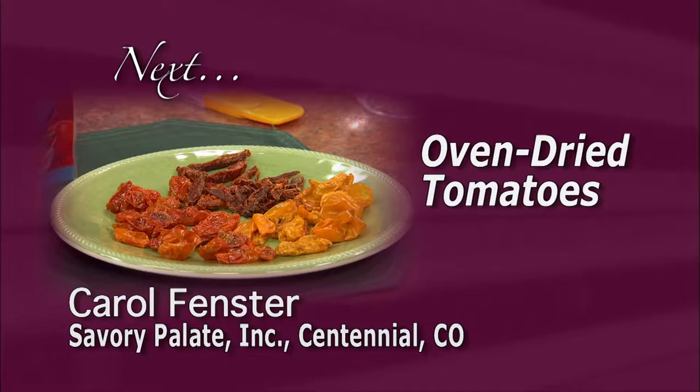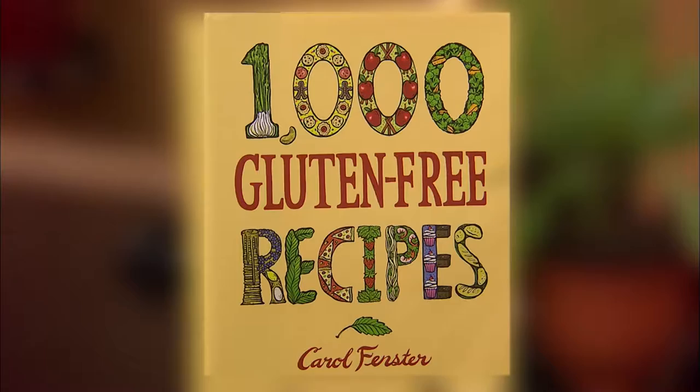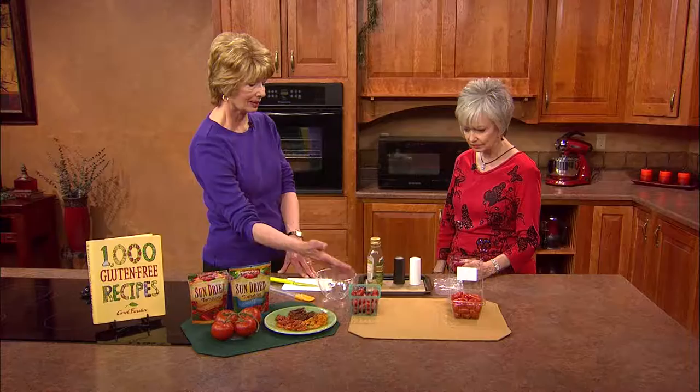Carol, thank you so much for being with us today. I have one of your cookbooks, and I love going through it — you don't have to be a celiac or on a specific diet; it's for everyone. Some of the things call for tomatoes because we use tomatoes, tomato sauce, tomato paste, and so many recipes. But they're pretty expensive out of season especially, or if you buy organic — you can spend about three dollars for just a tub of little grape tomatoes. Tomatoes are a wonderful vegetable, and we all want to eat more vegetables. What I thought I'd talk about today is how to dry them so you can preserve them.